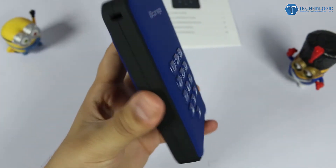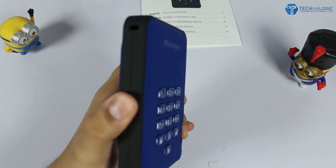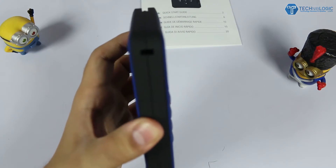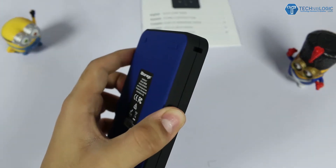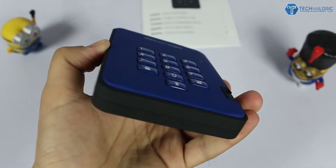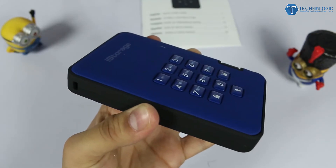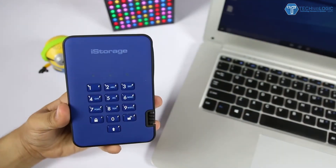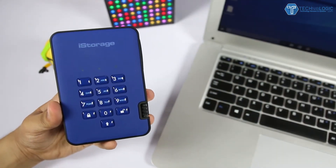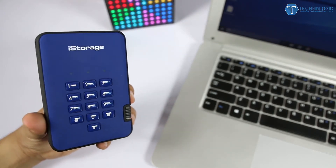The main question that comes to mind is: do we really need this high 256-bit protection in our hard drive? According to me, if you are a business executive or your work is highly sensitive — like government files or really private data — then this is just meant for you. Most of us think we don't need this level of security, but with all the malware and viruses out there, next-level data protection is very important.